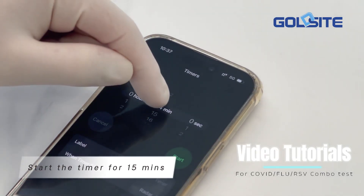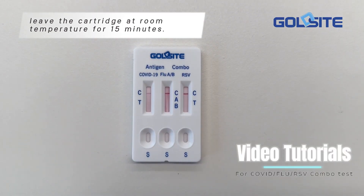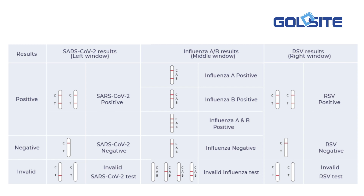Start the timer for 15 minutes. Leave the cartridge at room temperature for 15 minutes. After the 15 minutes, read the results according to the interpretation of results.